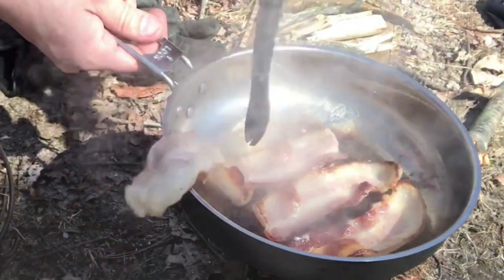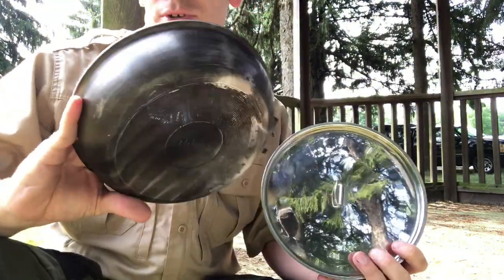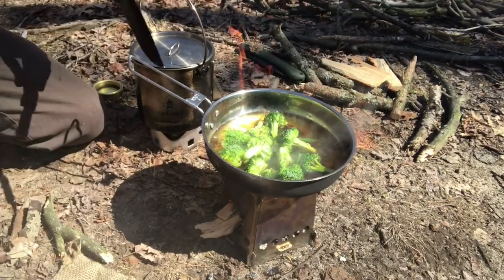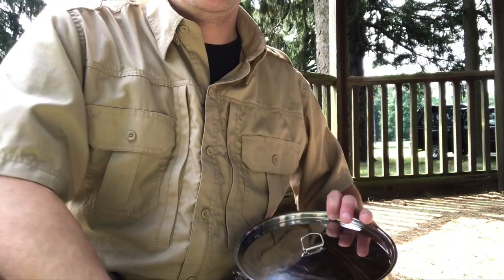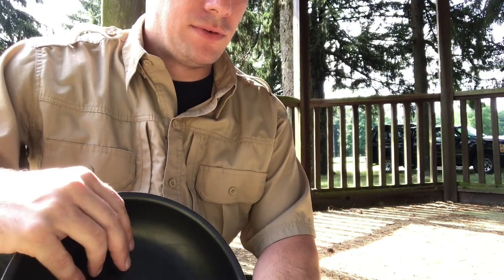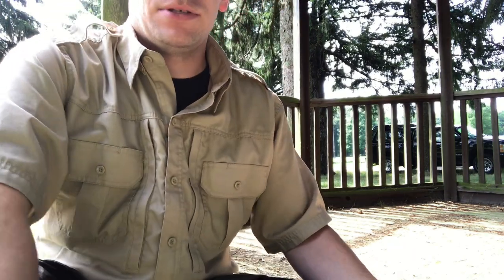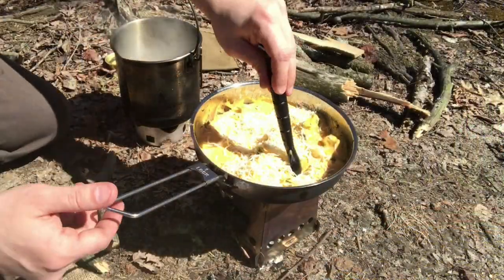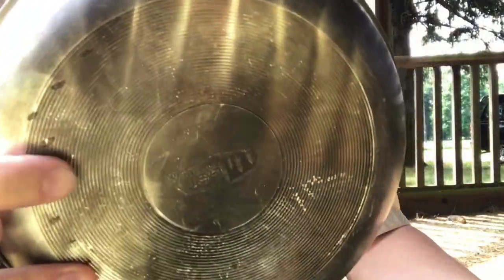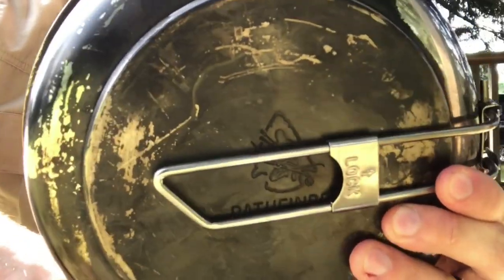In terms of design, these two pans have some key differences as well as some similarities. Both come in at 8 inches in diameter. The GSI pan is constructed of aluminum with a non-stick coating, while the Pathfinder Skillet is completely made of stainless steel with no coating whatsoever. The GSI pan has no lid included, while the Pathfinder Skillet does have a lid. There's a fairly substantial weight difference if you're really counting ounces — the GSI skillet comes in at 12.8 ounces, whereas the Pathfinder Skillet comes in at 1 pound 4 ounces, including the lid. Looking at the bottom of the pan, the GSI pan has kind of a grippy texture to it, whereas the Pathfinder is smooth with just the Pathfinder logo embossed there.